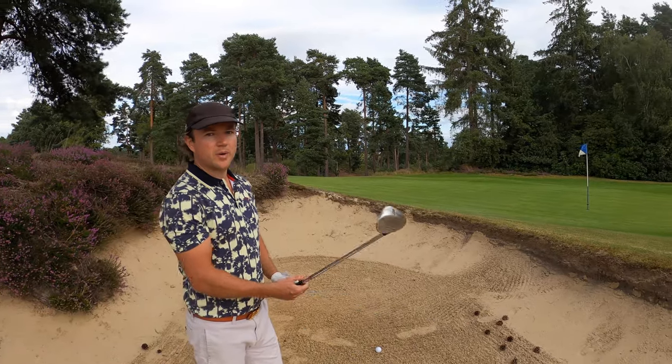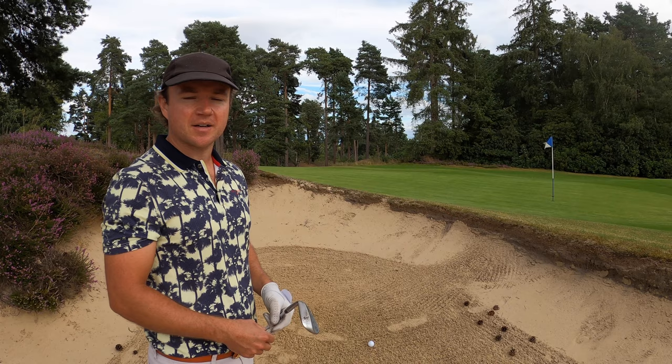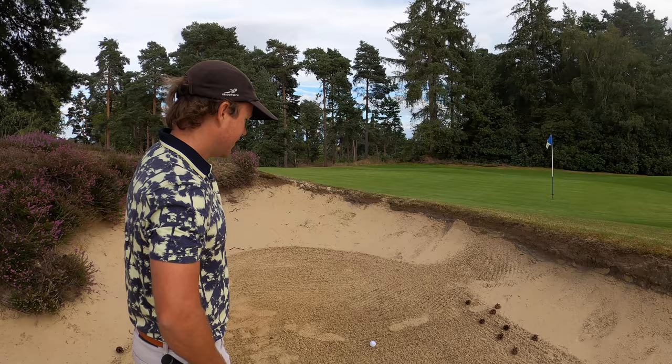Bunker shots. I learned this off a chap called Gary Smith, who has taught basically all of the England prodigies and superstars like Danny Willick and Chris Wood. He was on episode two of Making a Club Champion, and this one tip has got me out of all sorts of difficult situations.